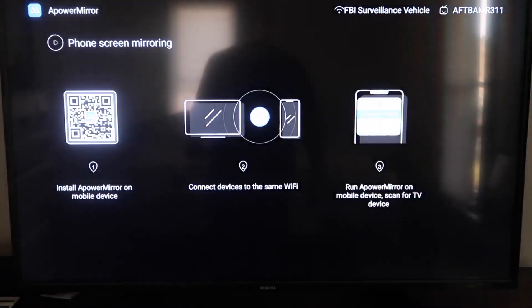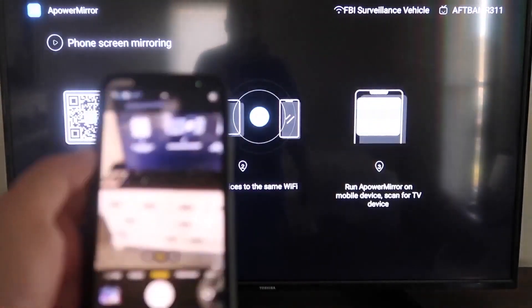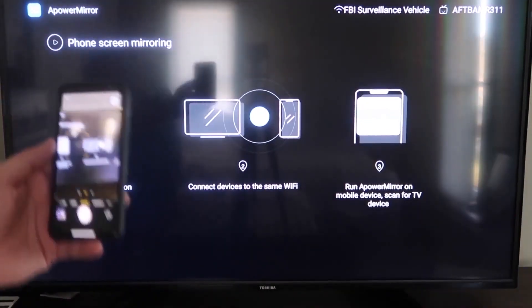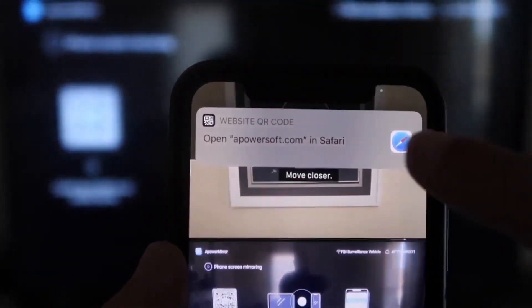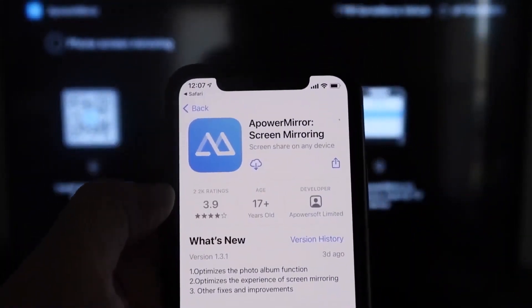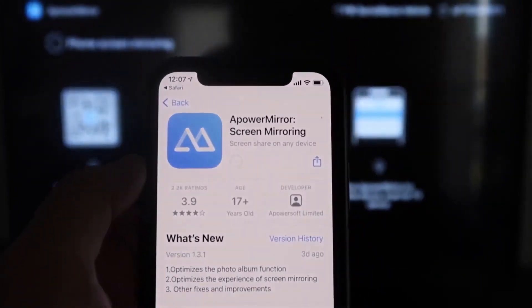It'll take you to a QR code on the left side of the screen. Open up the camera app on your iPhone and scan it. As soon as you scan it, a prompt will appear at the top — just tap on that and it'll automatically take you to the App Store to download the A-Power Mirror app on your iPhone.